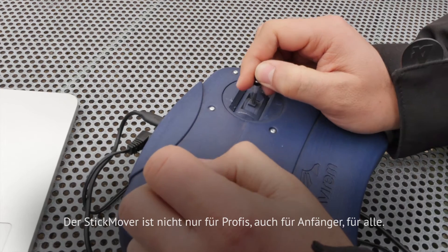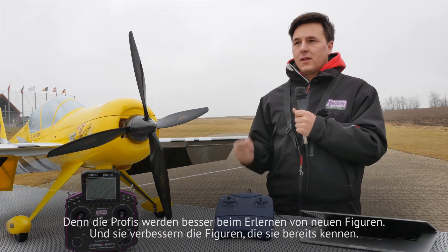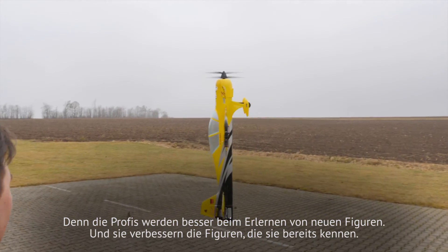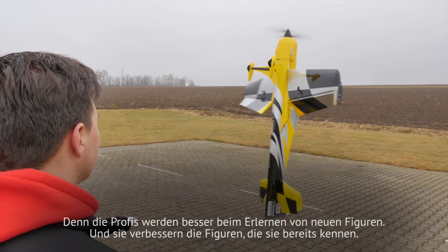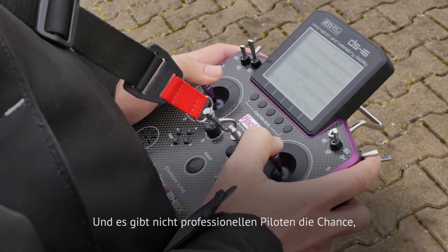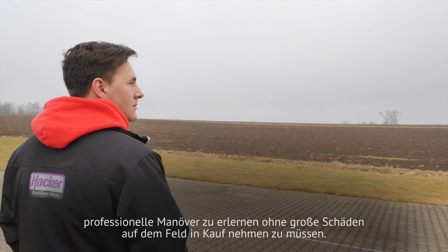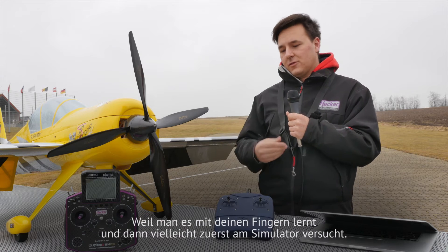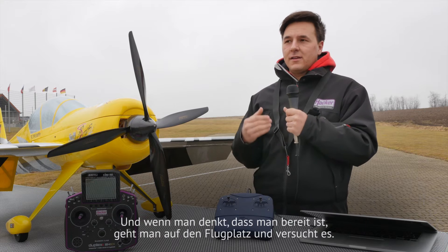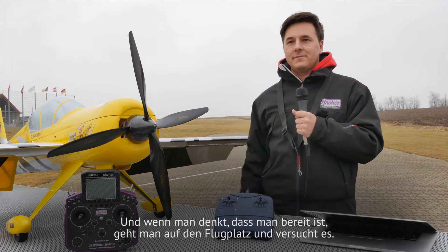This thing is special not just for the professionals, but also for the beginners — for everyone. The professionals can learn new moves and improve the moves they already know. And it also gives the chance to non-professional pilots to learn professional maneuvers without any big damages. Because you learn it with your fingers, then maybe try it on the simulator, and if you think you are ready then you can go to the airfield and try it.